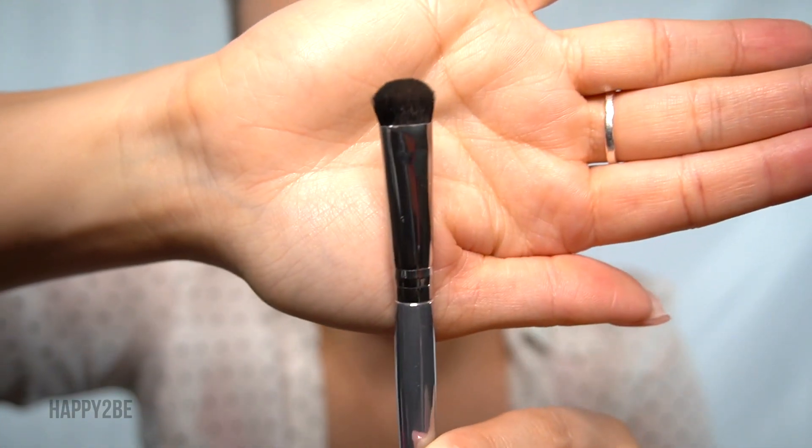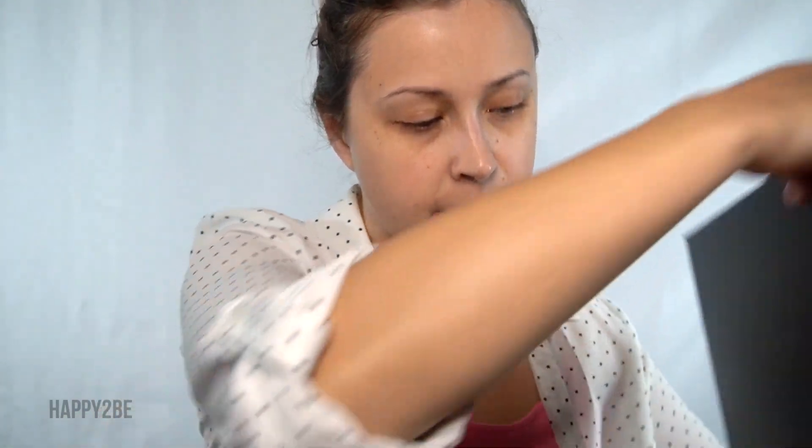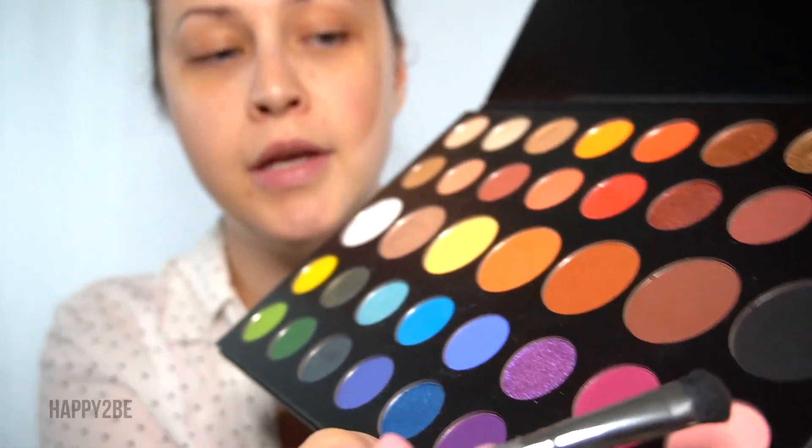Welcome to this tutorial! Today we are going to do my favorite color, pink, and let's jump into it. We're going to use this eyeshadow C brush and dip it in this very light pink color called Pinkity Drinkity — this is going to be our base color to get this cute look started today.